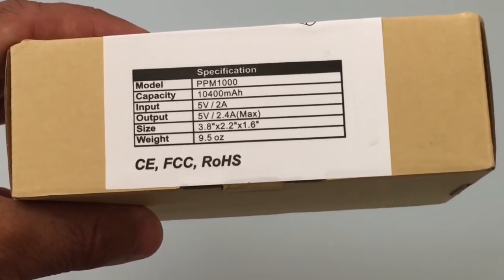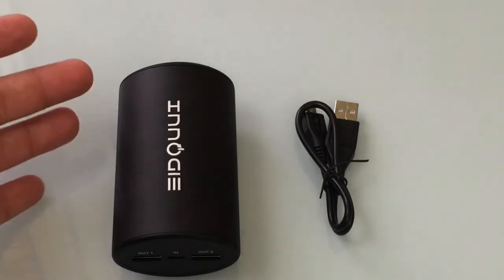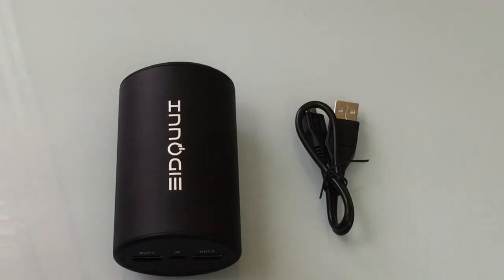Let's take a look at what's included with this product and what makes it so unique. This battery was brought to us by NLG, and in the box you'll find the actual battery itself and a micro USB charging cable.